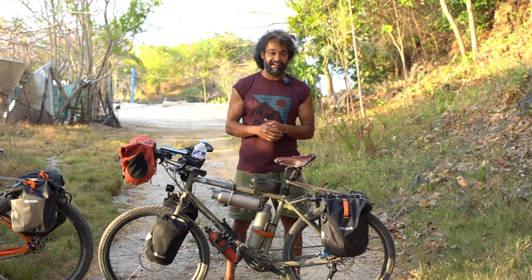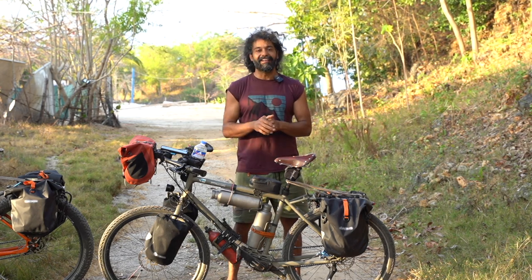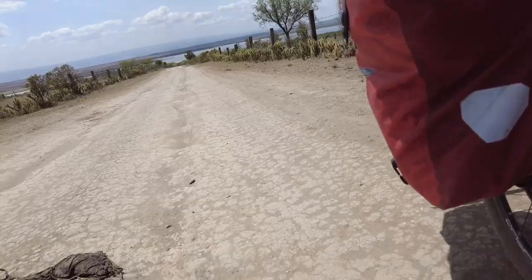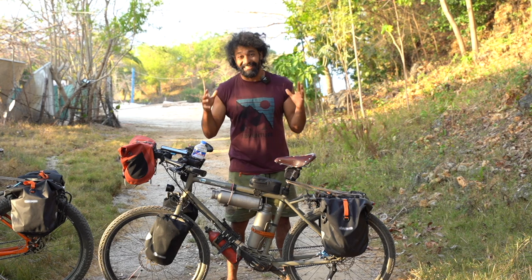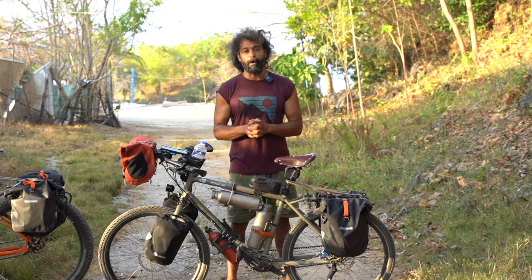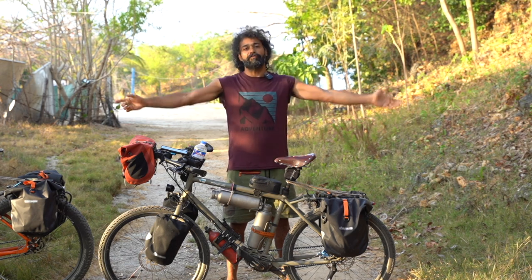Right now I'm in the Philippines, cycling around for a while. Then I'll go back to Finland. I promise I'll keep up with the vlogs — I know they've been late and I'm sorry, but they'll be published soon. Much love to all of you.